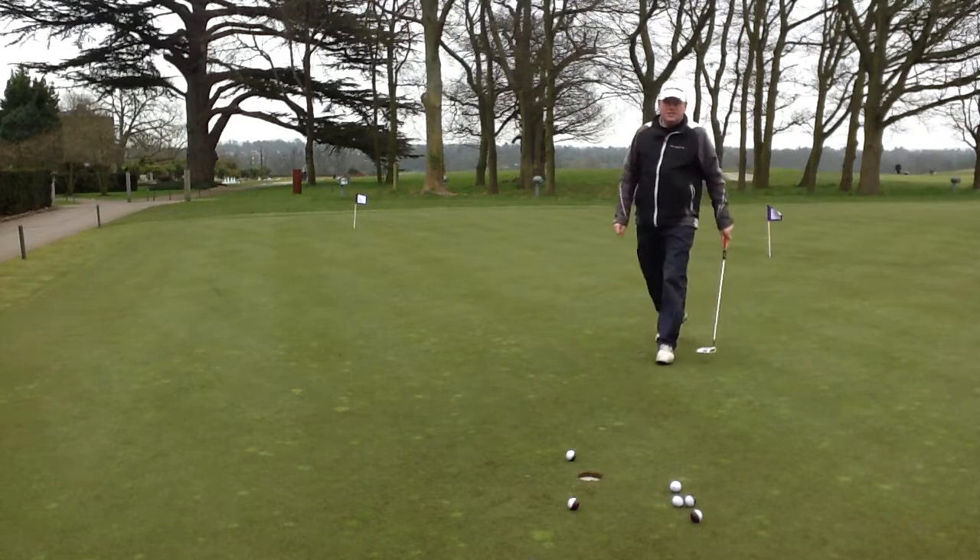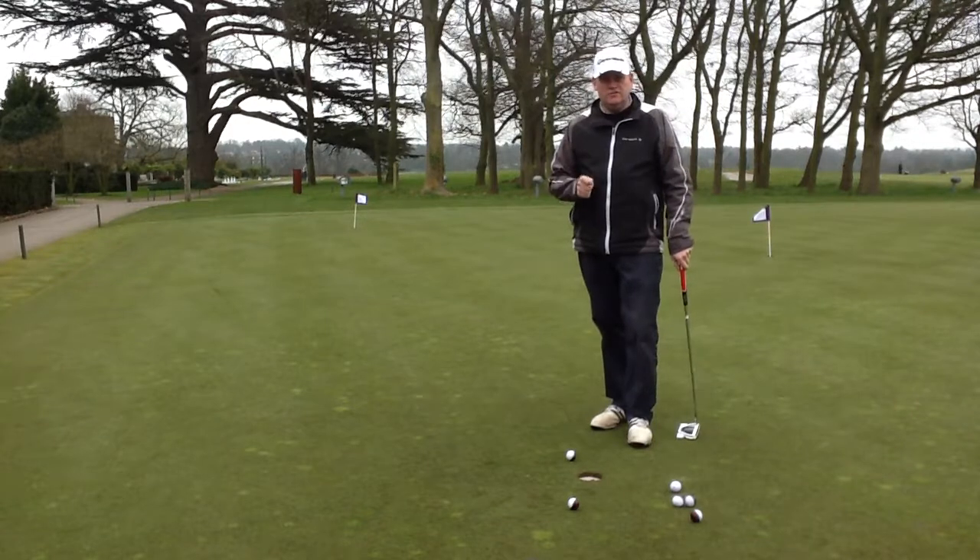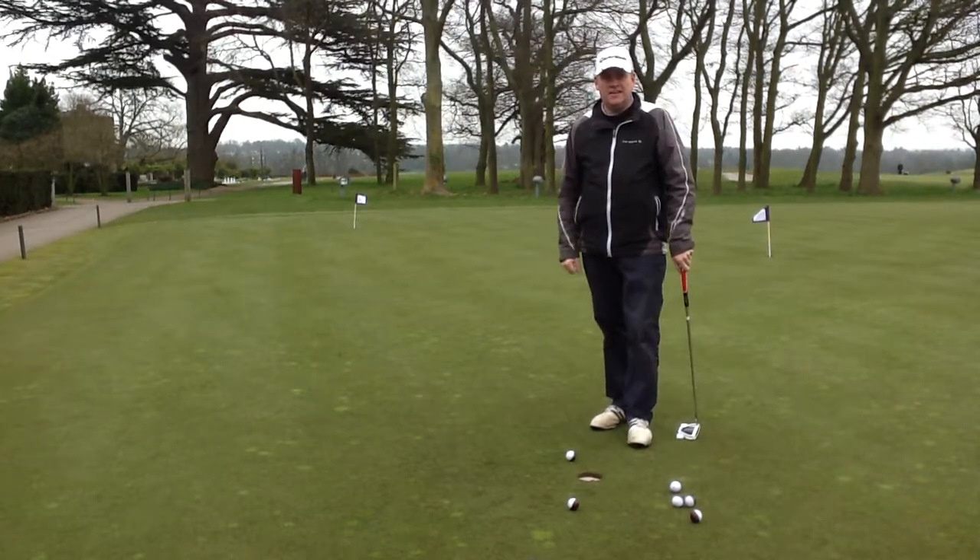Okay, so as you can see there, only two points scored — there's only two made consecutively. It's quite a tough little drill, but give it a go, see how you get on.